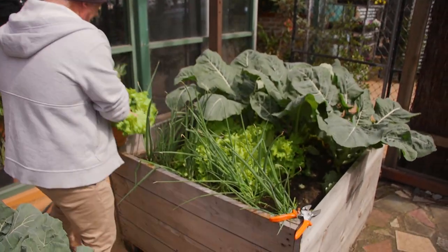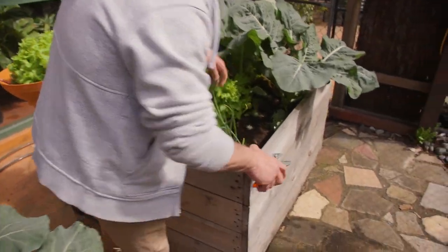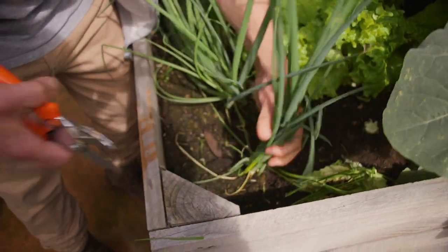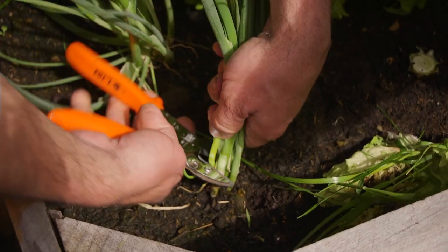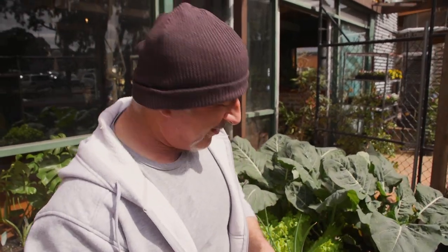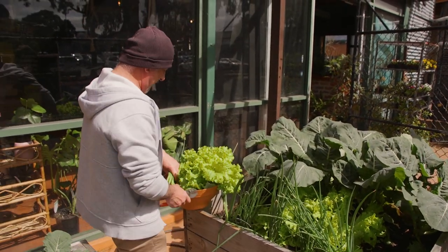So there's one lettuce and spring onions. With the spring onions — oh, look, we've got one weed that's grown in here, let's get rid of that. With the spring onions, folks, this is the way I love to harvest mine: straight down to the bottom, cut off, and that's it. This goes straight into the kitchen, and then a few weeks later we come back and harvest another batch.